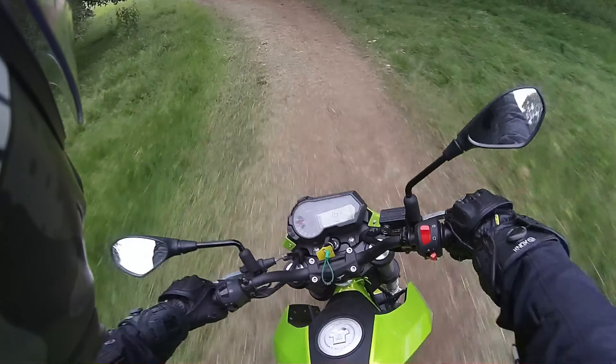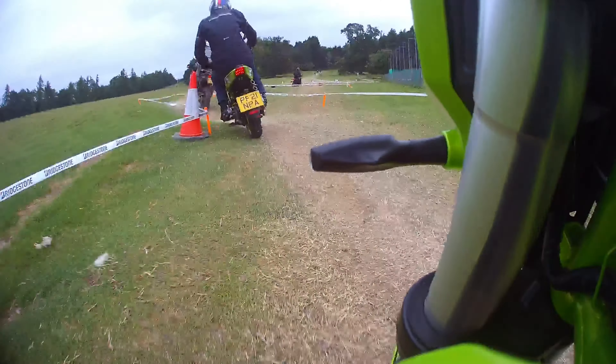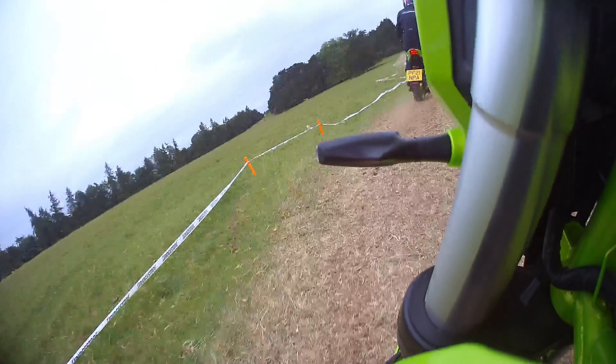What's happening people, it's Bobby here and we are back again in the garage taking another look at a new motorcycle. This time we have the TNT 125 from Benelli.